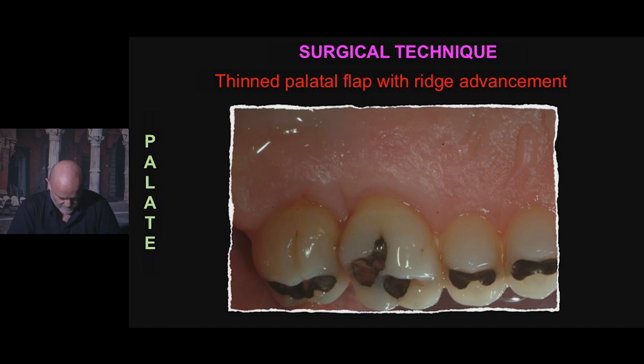The thin palatal flap is a split thickness flap which has a dual purpose of thinning out the soft palatal tissue and obtaining its apical repositioning, without the possibility at palatal level to use the alveolar mucosa — the vestibular technique for apical repositioning of the flap with periosteal anchor and suture.